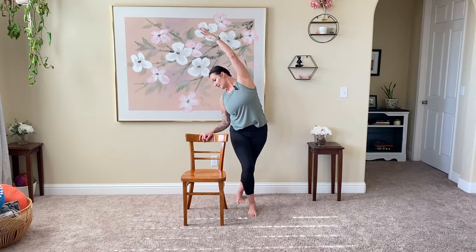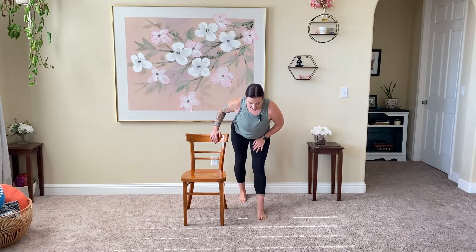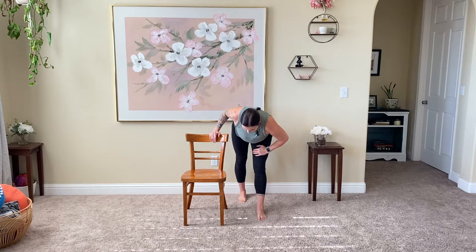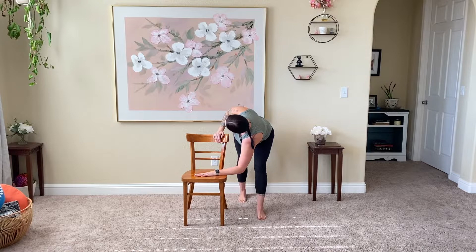Inhale, roll it back up. Step that right foot back forward, left foot comes back. We're going to take a pyramid pose with a twist. Straighten those legs, send those hips back, taking ourselves just parallel to the floor — you can definitely lift up if you need to. Good deep breath in, followed by an exhale, reaching that right arm towards the chair while the left arm rests to the back hip wherever you feel comfortable. Creating space through the side body, through the spine, opening up the sciatica area.